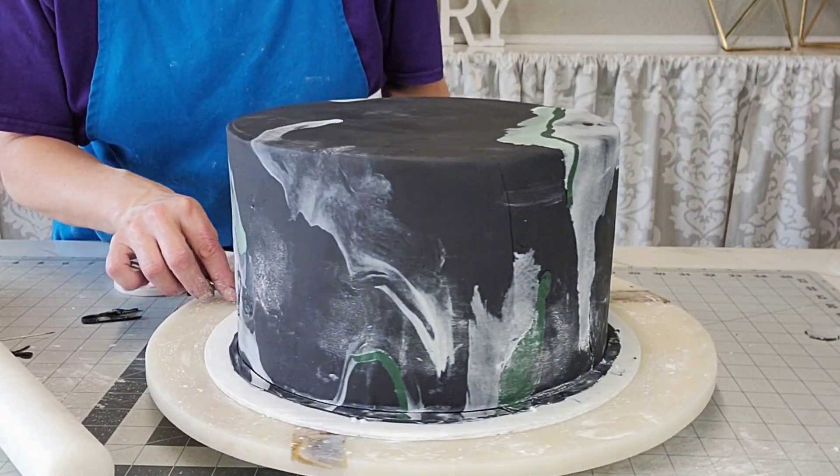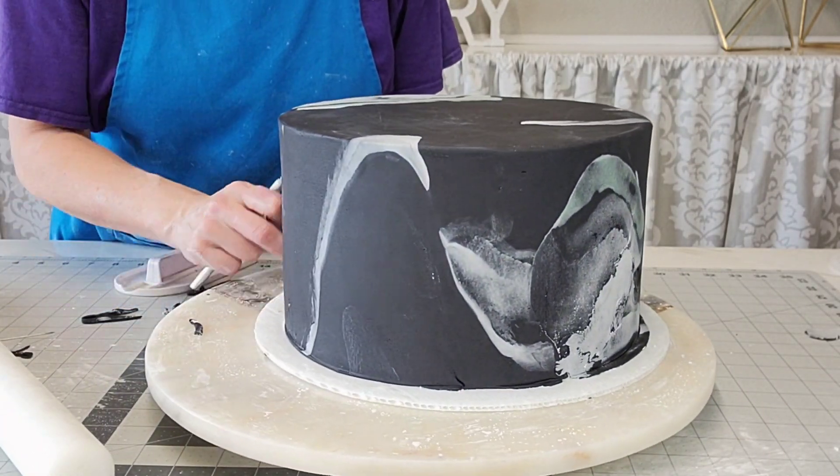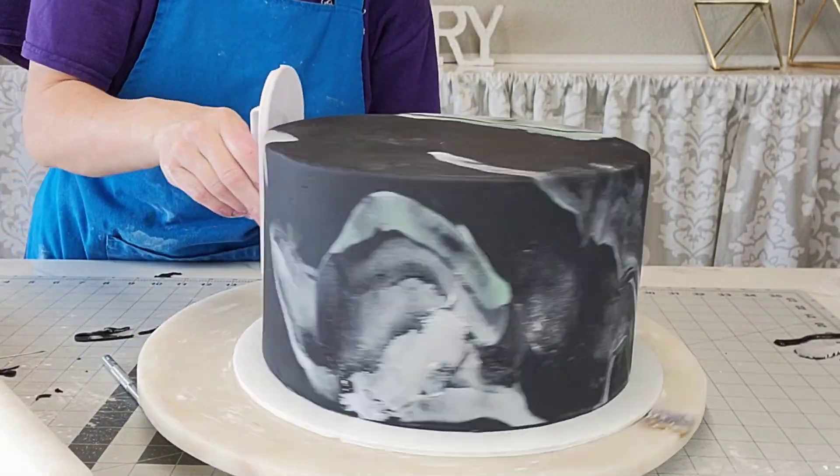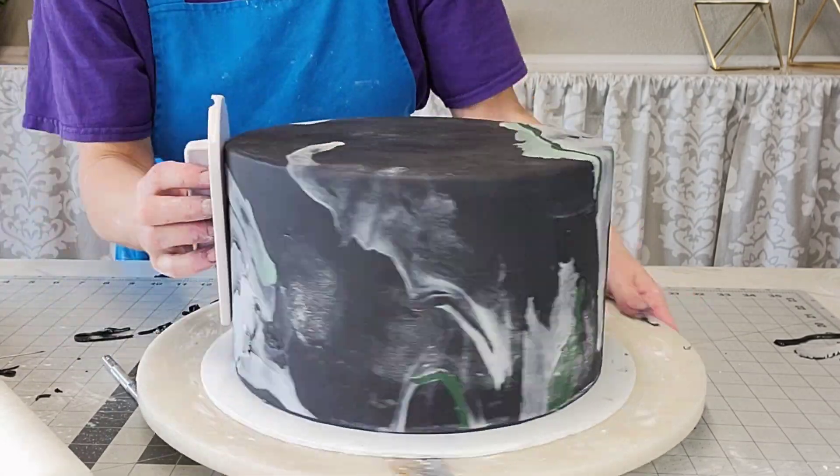Now you're gonna see there are some whiter patches — the black doesn't look real shiny black right now and that's because of the cornstarch. I will go in later and remove that. Don't be worried about that at this stage.